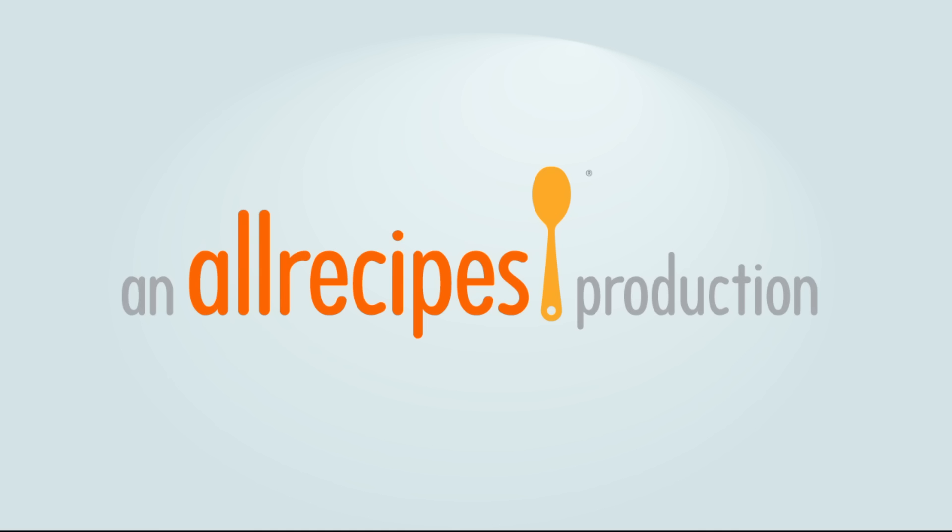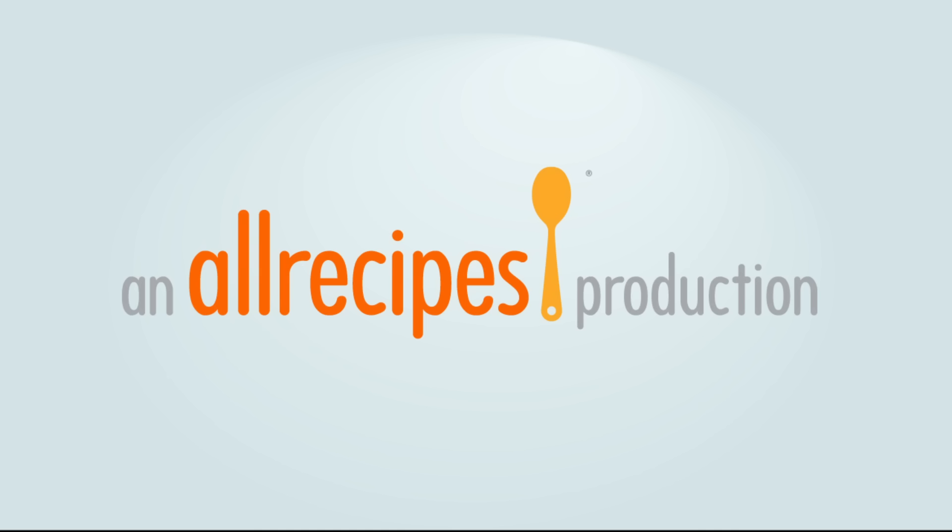Once the fish is nicely coated, we're ready to transfer this into our baking dish or dishes. You can do this in one large pan or dish, but I do prefer the individual presentation. We'll do a little bit of olive oil on the bottom before dividing up our potato-pepper mixture, at which point we can nestle down our sea bass on top.